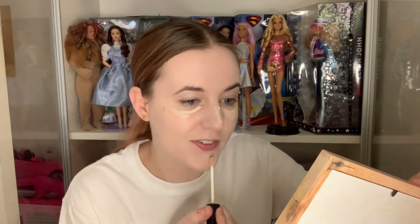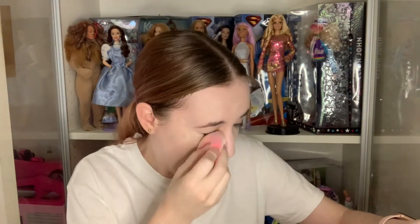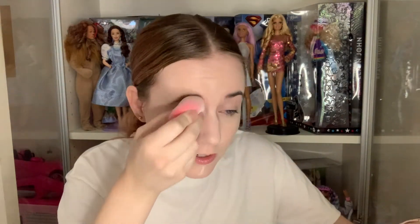So next I use this NARS concealer. This is in the colour Chantilly — it's also the lightest colour that you can get. It is slightly lighter than my Revlon foundation so it works quite well. So for concealer, I usually do a bit under each eye, then a little bit up my nose, a little bit on the chin and a little bit here. So now I'm just going to blend this all in. In future videos I probably won't show the whole foundation routine, but I thought I'd show you so I can reference back to it later. My foundation is done and to set it I use this Maybelline Fit Me in Translucent — it just takes the dewiness off because I like my foundation quite matte.